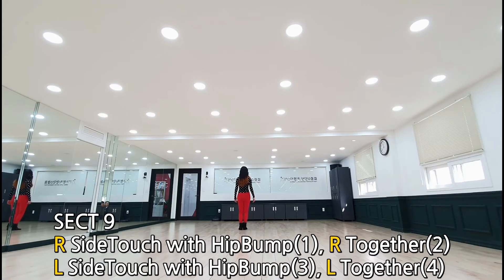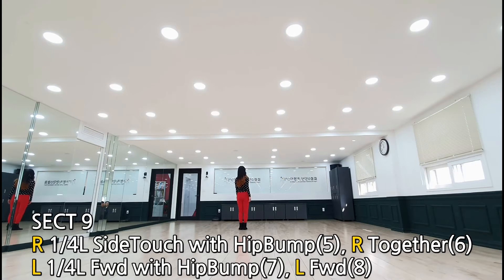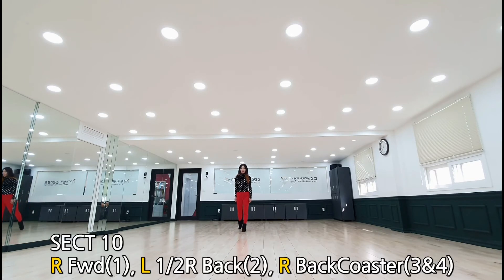섹션 9: 오른발 힙 범핑 하시면서 사이드로 힙, 투게더, 왼발 힙 범핑, 투게더. 다시 한 번 오른발 사이드로 힙 범핑 하실 때 왼쪽으로 90도 회전, 힙 범핑 2개, 마지막으로 왼발 90도 회전, 포워드로 힙 범핑 하시고 전진으로 마무리.